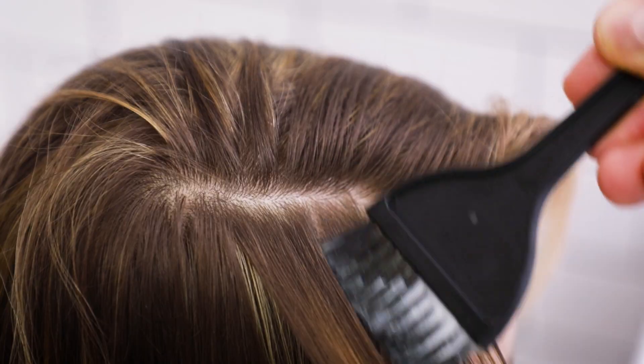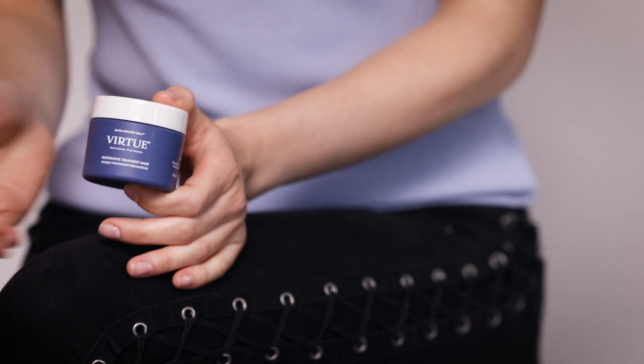Because I'm using hot tools and getting my hair colored, it really takes the life out of the hair naturally. So I like to use products that will keep in the moisture and keep in the shine.